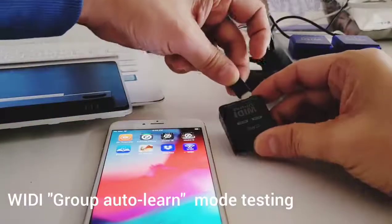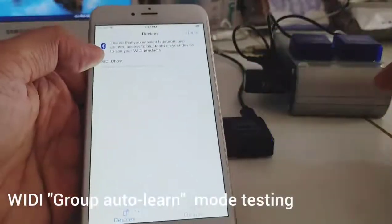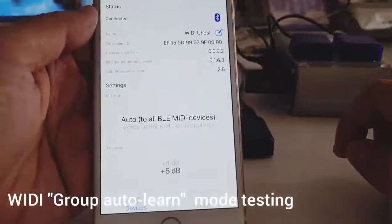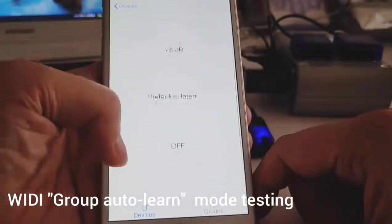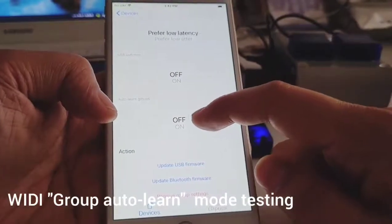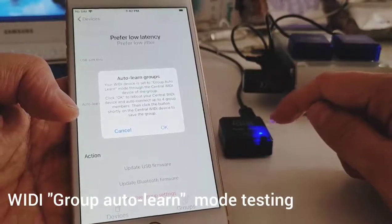I use a VD host as the central. I'm using a new version of the VD app, which we will release very soon. I connect to the VD host and pair it. The firmware is now the latest version. If you scroll up, you can see we have an auto learn group function, and we switch it to on.